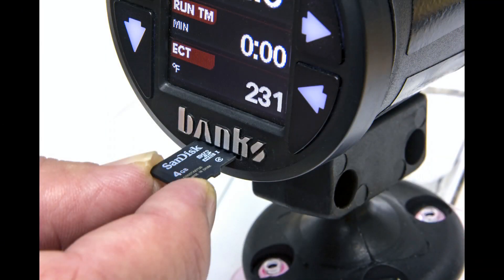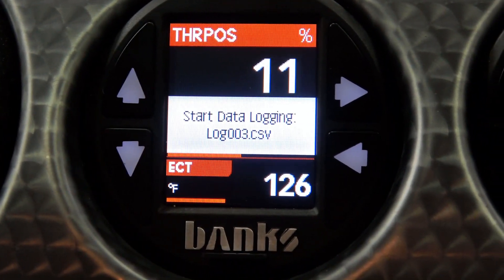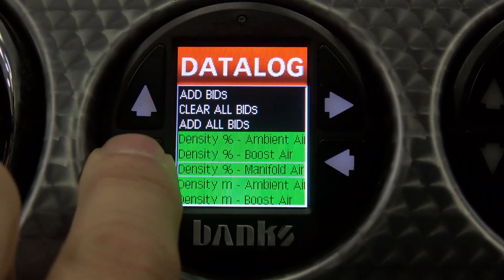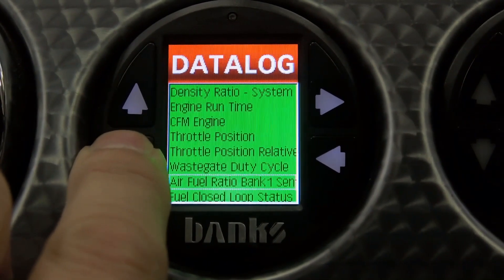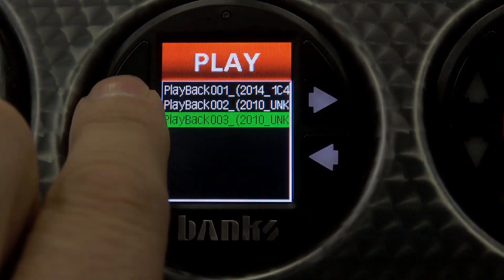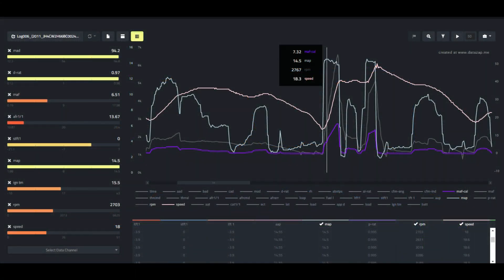For your data junkies, and this is hot — there's a data logging model which comes with a 4GB microSD card that plugs right into the face of the iDash. That should cover your logging needs and then some. It logs up to 100 parameters at once, 100 different channels at 10 hertz — 10 samples per second — and there's no limit on the number of logs that can be saved on that SD card and no limit to the length of the data logs. It's not five minutes, it's not five hours, it could be days.